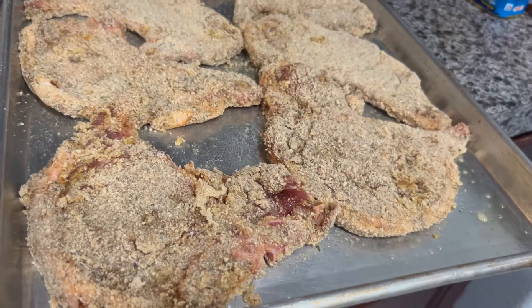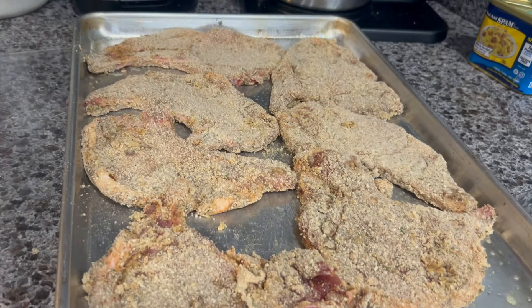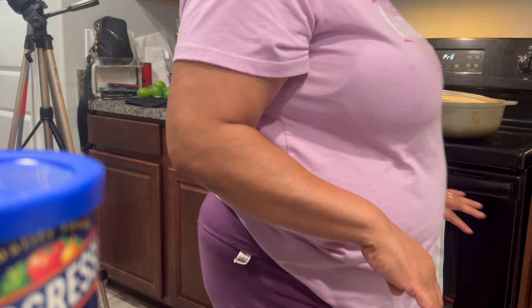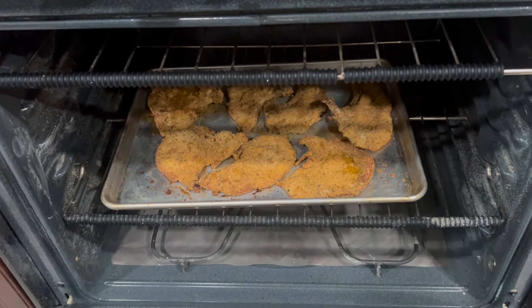We're going to bake it for 30 minutes. Go ahead and put it in the oven — it's very easy.